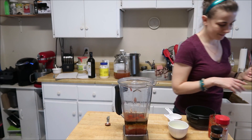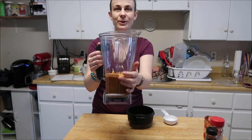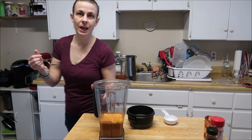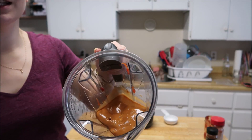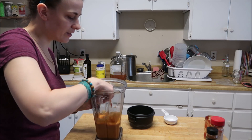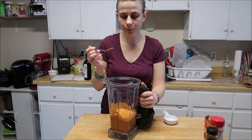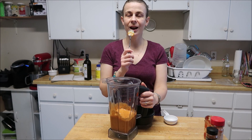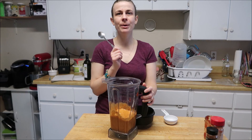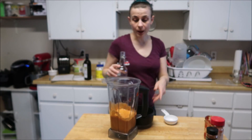We're going to put it in the blender and give it a blitz. I'm sorry I forgot to give you a close-up of what it looks like before blending — it looks disgusting, it really does. But in the end it looks like this. I like giving it a little taste just to make sure everything is the way I like it. Mm-hmm — that smoked paprika takes it up to the next level, seriously.